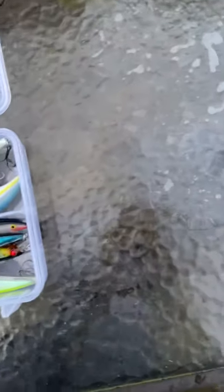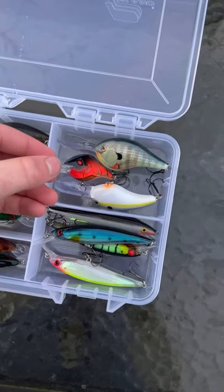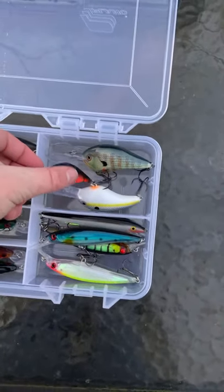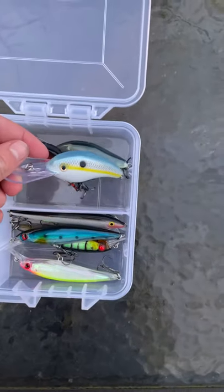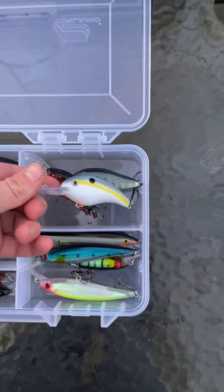And here's a Berkley Dredger — the smallest one they make. This one's a 10.5, will go about 11 feet, and I have the red crawdad color with red eyes too. I like those red eyes on it. And here's another Striking crankbait that goes about 15 feet as well.